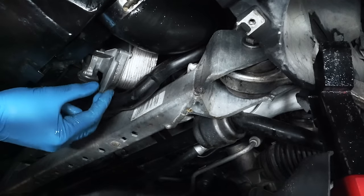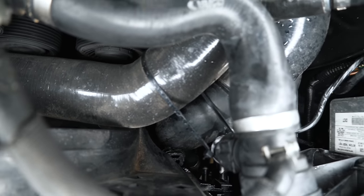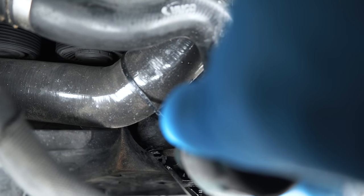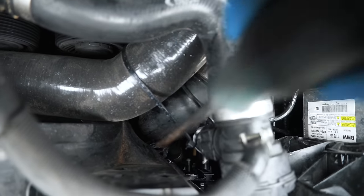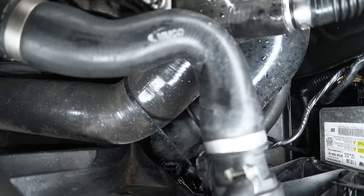So this T25 right here would have restricted us from being able to pull up on the fan shroud. You can see that frees the transmission cooler up. There's one intercooler piece of piping that is snapped into the fan shroud — you've got to get a screwdriver and wedge it in there to be able to pry this off before you can pull up.